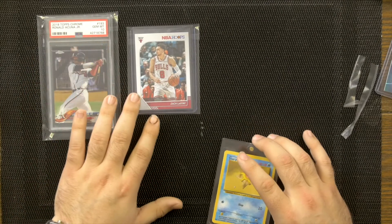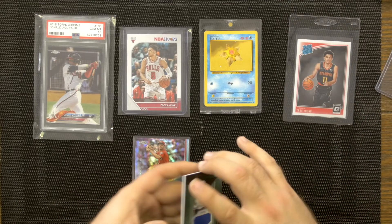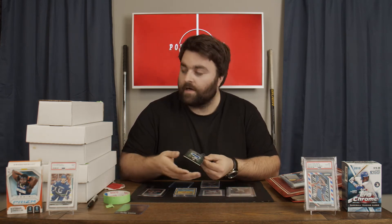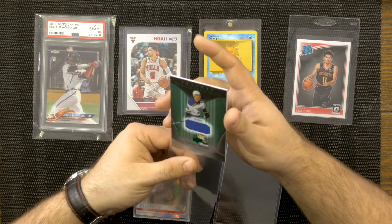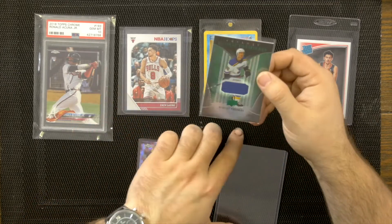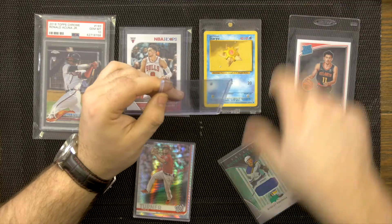Ranking from best to worst: graded slab is the top choice, followed by the magnetic one-touch holder, then the penny sleeve and top loader combo. Binders are not my preference unless cards are stacked properly so gravity doesn't flatten them. For thicker cards — like a jersey relic card — you'll need a thicker top loader. This Robert Thomas hockey card is an example; you can see it's thicker and needs more room, but the thicker top loader accommodates it.